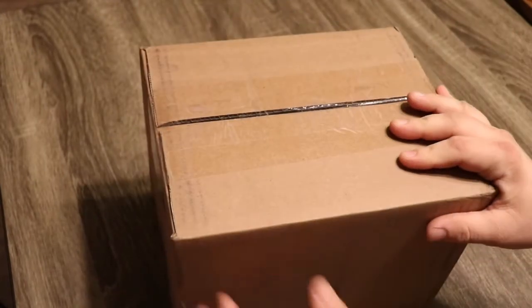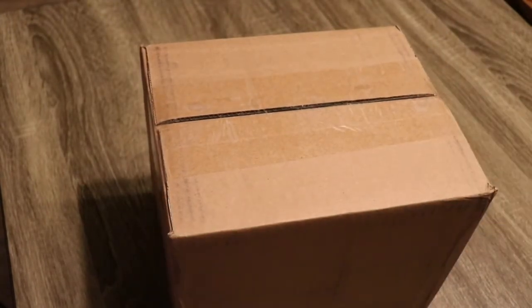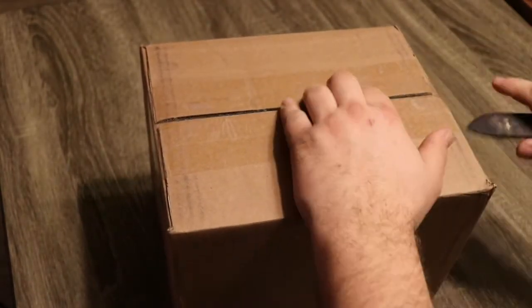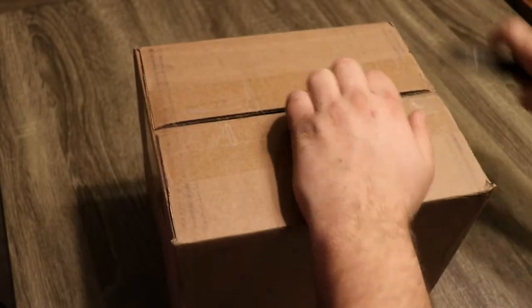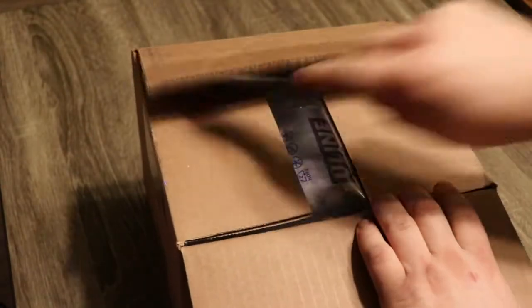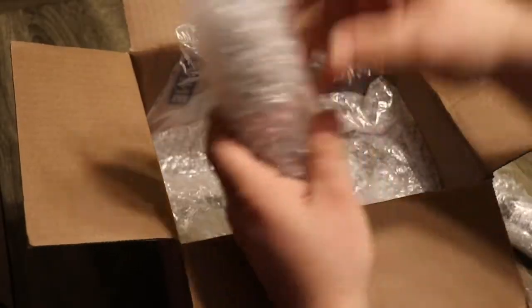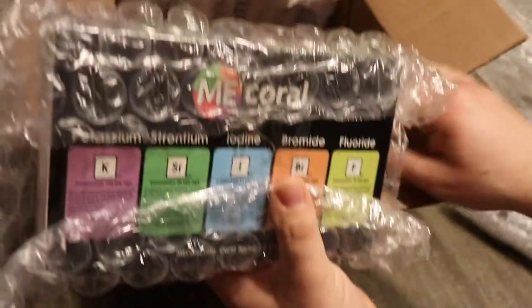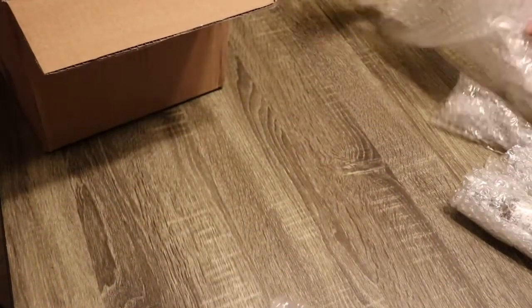Alright folks, we got a package from Premium Aquatics and it should have some new products from Emi Coral in it. Let's open it up and take a look at what we got going on. A couple of them are individually wrapped — a lot of care went into that one. Kids will have fun with that later.